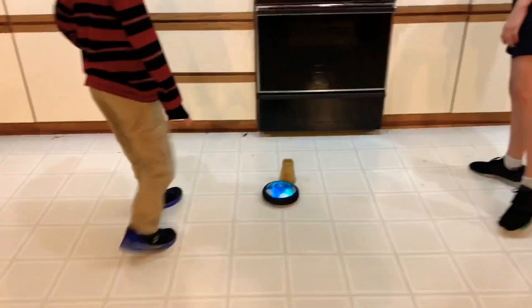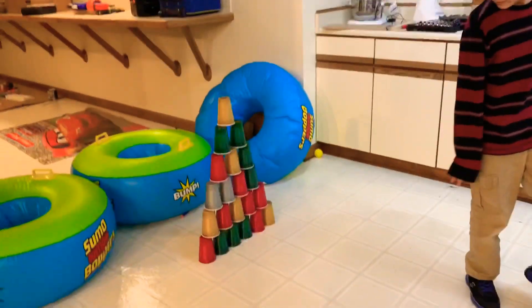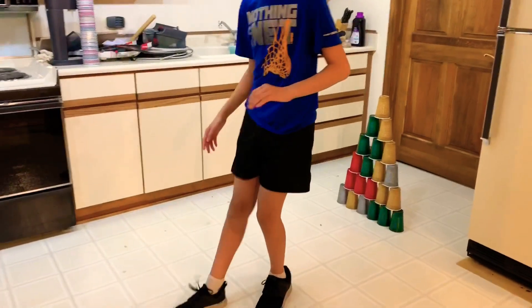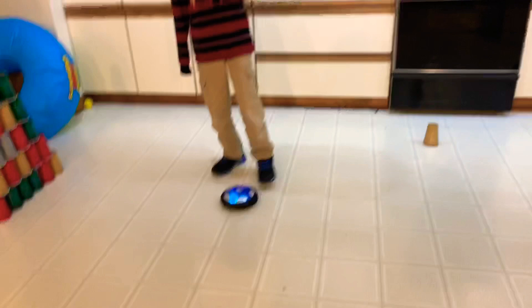You want first kick, right? We're set up to go. The cup towers — they're there to protect the towers. I'm going to get first kick, but I'm not going straight. Okay, go.